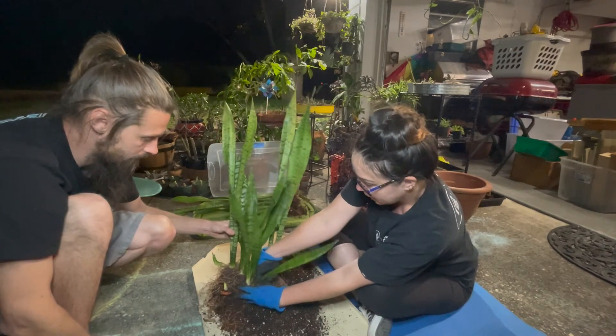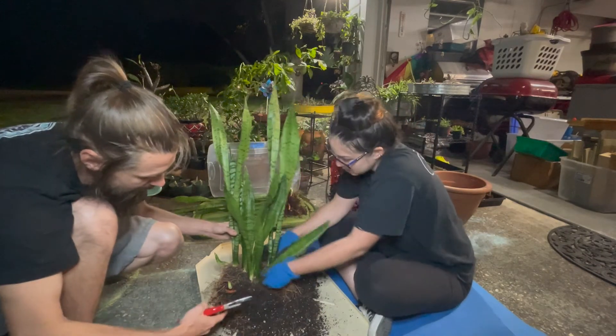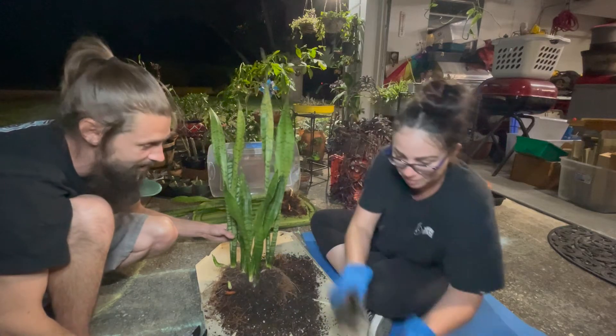I think he might be able to do a little bit of some agua. I'm going to clip it — we got some nice clean clippers. We cleaned them for this. There we go.